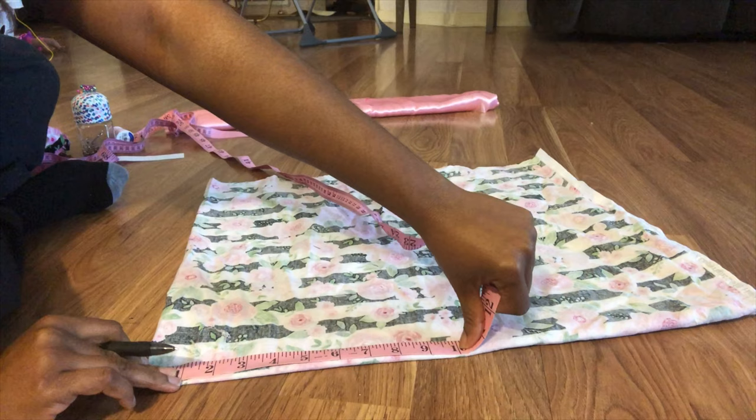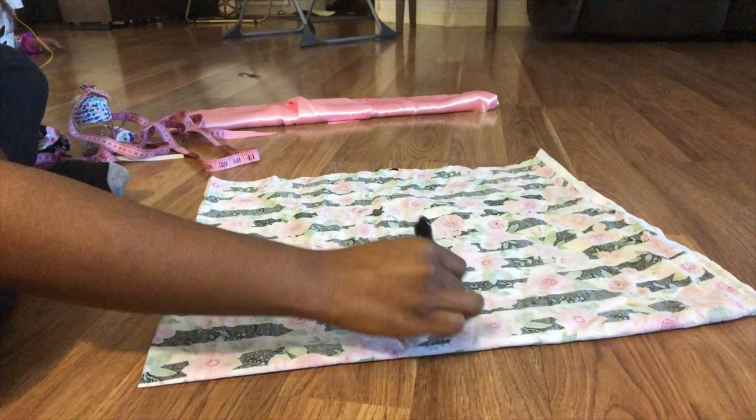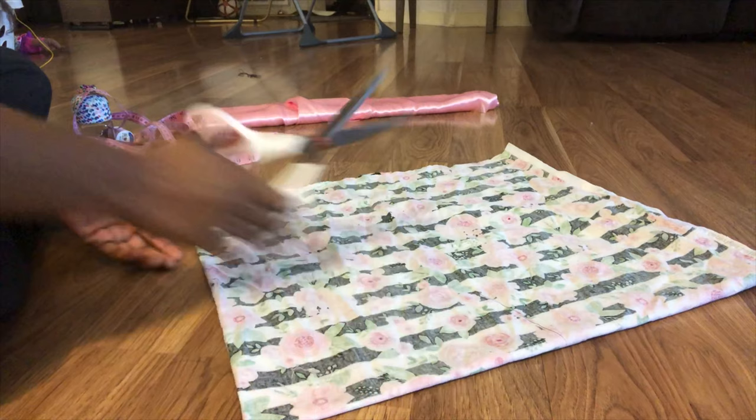Once you get used to doing this, you'll be able to mark it quicker. Sometimes I kind of just zip through it, and then if you want, you can go back and trace it. Next, you'll get your scissors and cut out the line that you just drew.